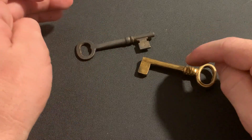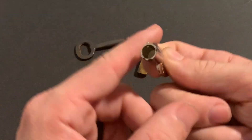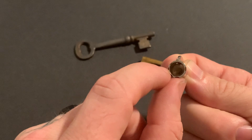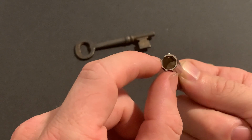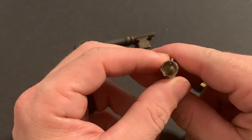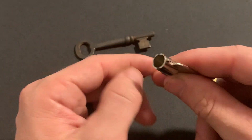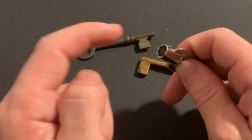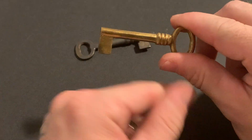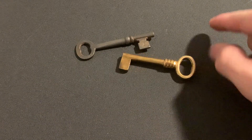One thing I've noticed with apprentices and a lot of people is they refer to a barrel key as something like this tubular key. This is a variation that evolved from the barrel key, but this is called a tubular key. You find these on vending machines, washing machines at public laundromats, computers, and newer safes sold at hardware stores. A lot of things use tubular locks, and this is what you call a tubular key. If you're in the shop and someone brings this in to be duplicated, don't call it a barrel key — you'll thank me later.